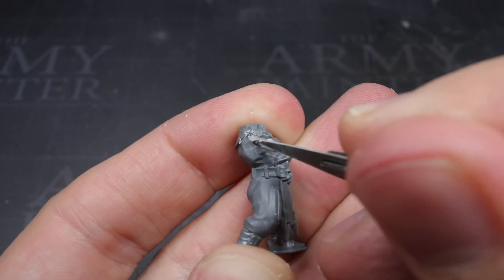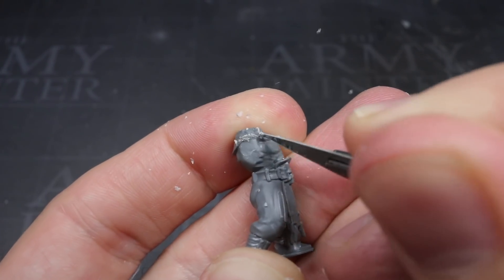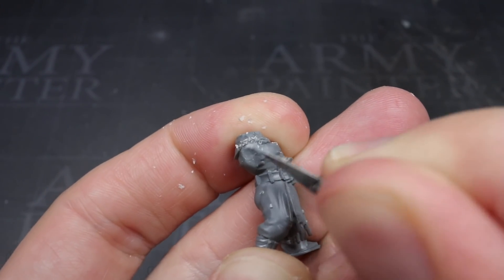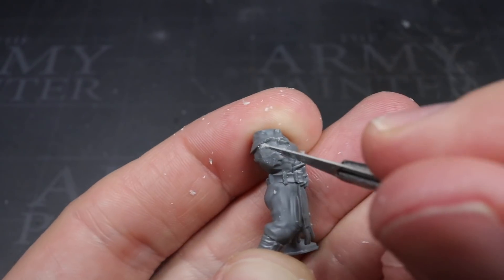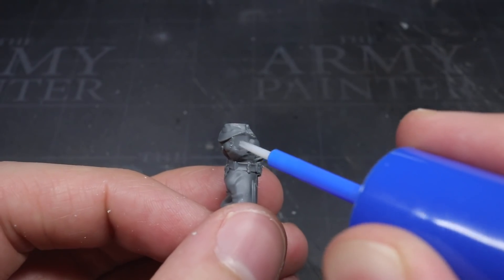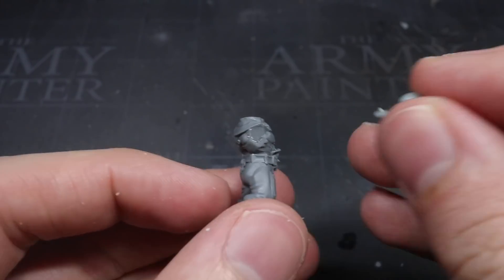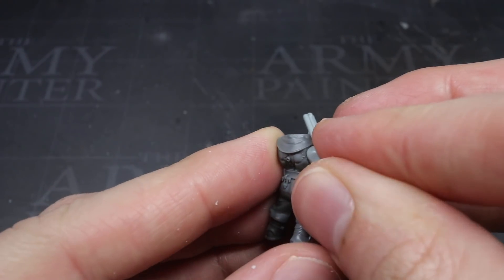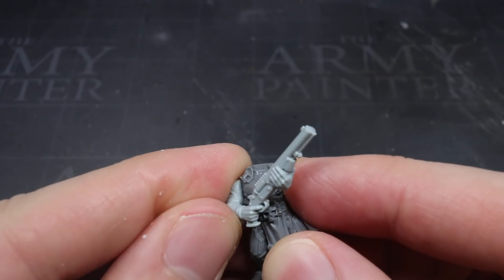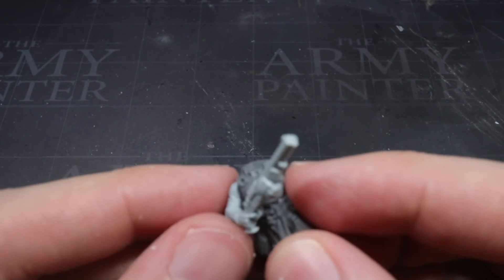To get the arms to fit correctly I did need to make a few adjustments. I started by flattening out the right shoulder joint by carefully shaving some of the raised details using my knife. I needed a flat surface here that could match the flat joint of the arms. Once I was happy that the surface was flat enough for a solid joint, I could bring in my arms and glue them into place. The bare chest of the torso and the fabric folds for the arms might have looked a little odd at this point, but this can be resolved fairly easily at the painting stage.